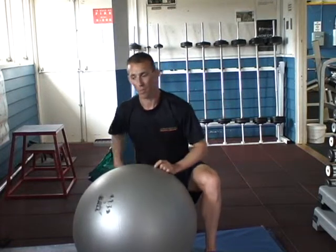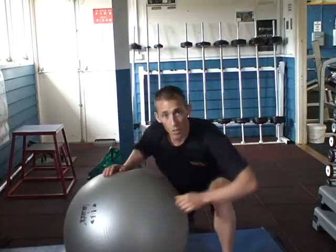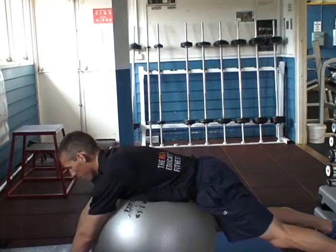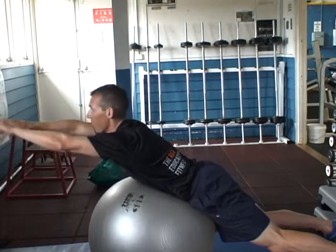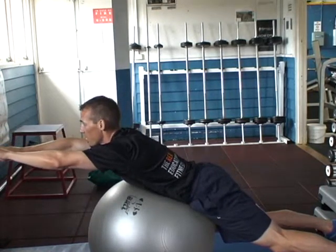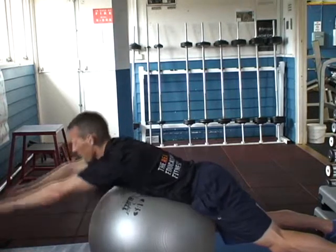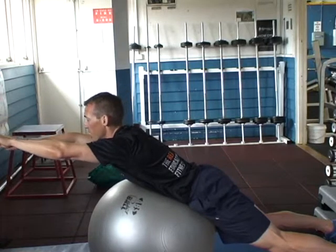The exercise I'm going to show you with Scott is where you go down on the Swiss ball, lying down, legs extended out the back, raise your arm and chest, pushing your stomach into the Swiss ball, which will raise it. So you're trying to push in and raise your shoulders.